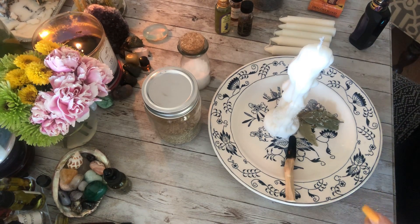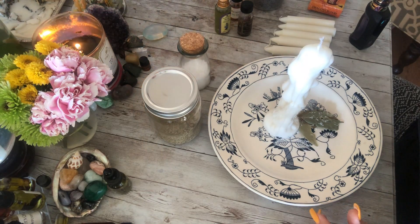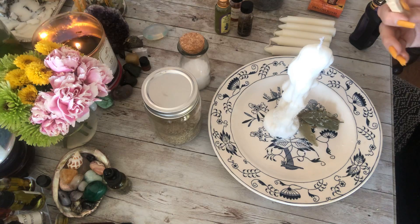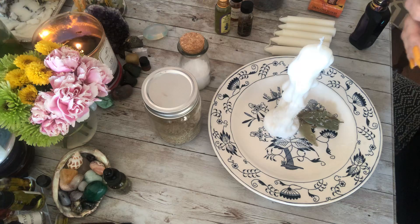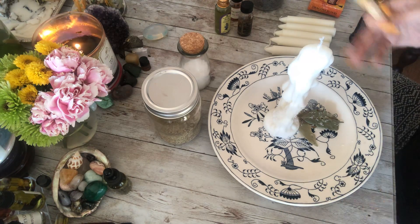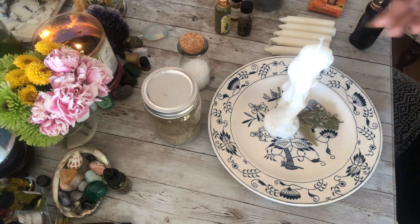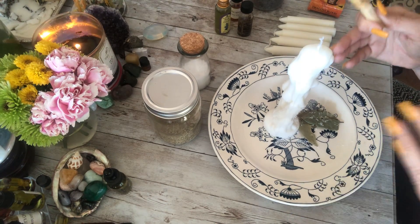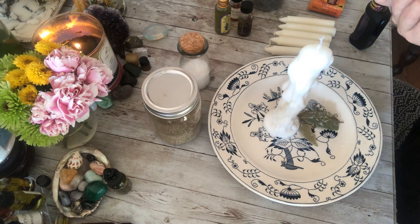Hey everybody, it's Tina. I am working on a protection spell and I wanted to share this with you guys. This one is actually for my assistant - she knows she's working here with me and we're working around all kinds of different spirits all the time. We wanted to put a strong protection spell on her so she is protected from any sort of negative energy, vibrations, or any spirits that may not have the best intentions.